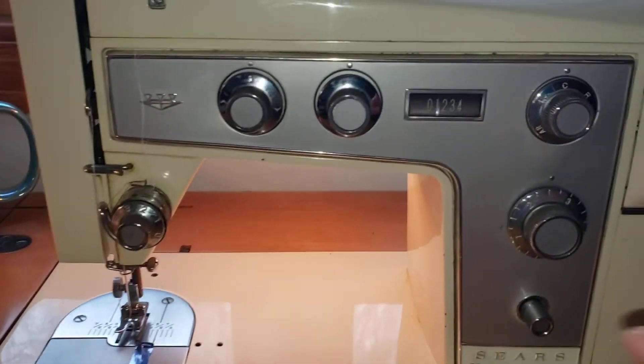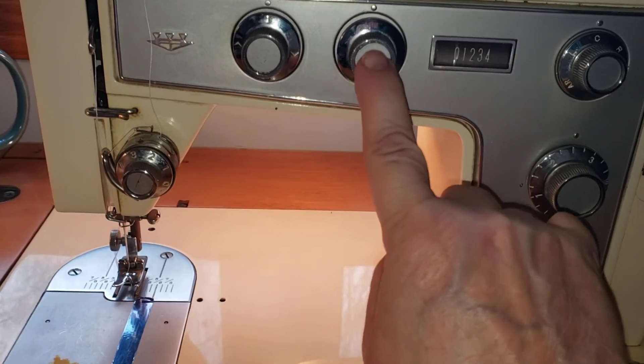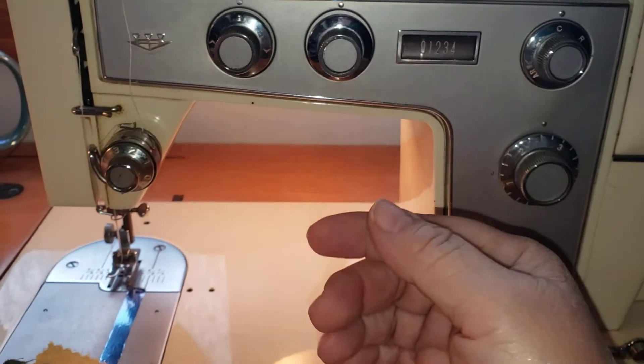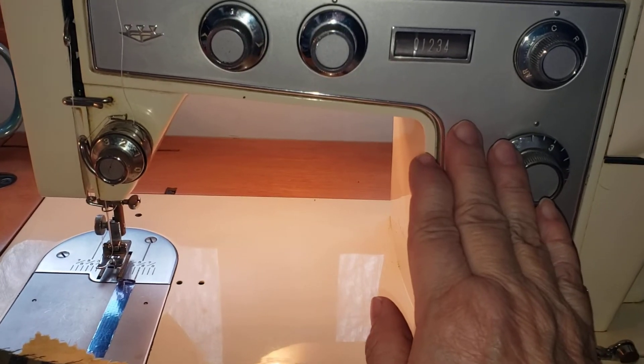One of the nice features is you have to push it in, turn it to the desired zigzag that you want, and then you release it. It'll pop into place and this will not move. It is a safety mechanism for the machine.